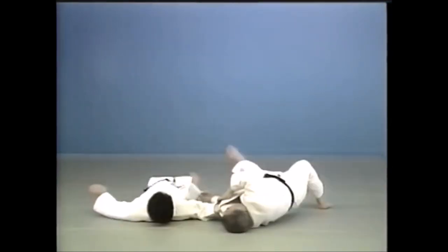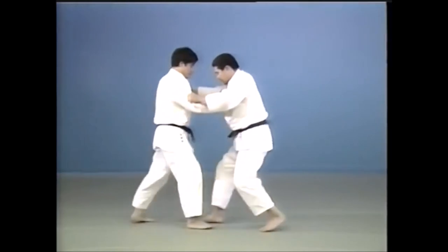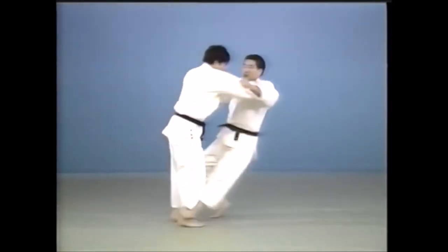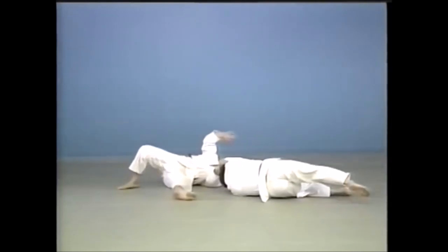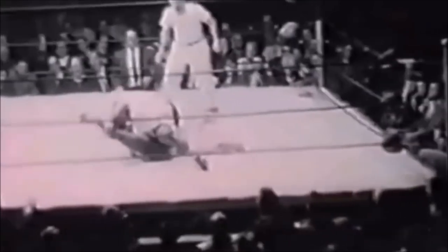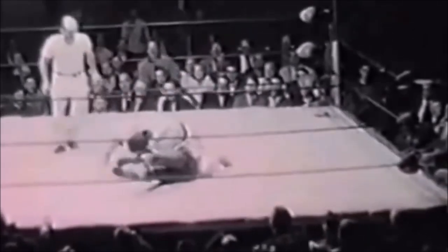So here, if you can see, it looks like a Sasai but in fact it is not. He does like a big pull, a big Kuzushi, blocks or hangs his foot on his ankle, and sacrifices himself sideways. This is also an application of Yokogake. Let's see it again — he sacrifices himself sideways, the spoon-shaped foot looks like it blocked the ankle, so you can argue that it's a Yokogake.